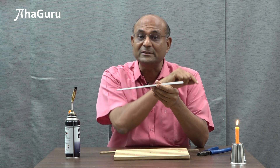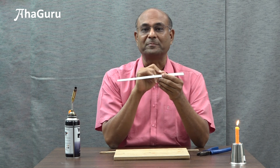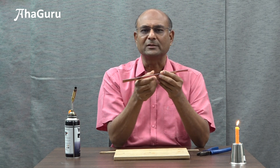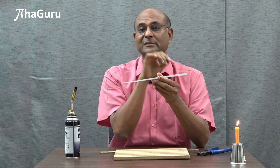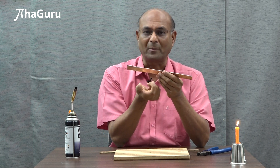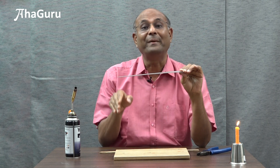Aluminium has a greater coefficient of linear expansion compared to copper. So if I heat this object, what is going to happen? Both of them are conductors, so they will have the same temperature whether you heat from the top or the bottom. Aluminium, because it has a greater coefficient of linear expansion, will expand a little more than copper. Copper will also expand, but aluminium will expand more. But they are stuck together, so how can the top expand more than the bottom? It has to bend.